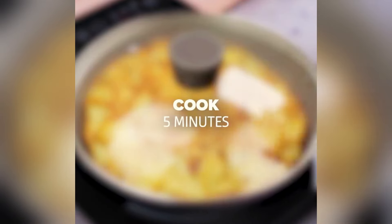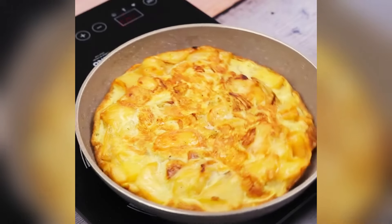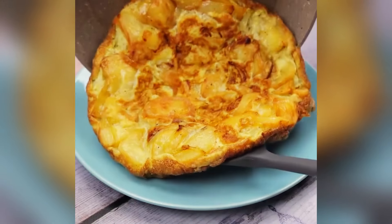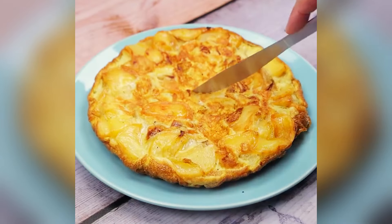Now our recipe is ready. I doubt you've ever tasted a potato omelet as good as this one. See how we can make an amazing recipe with just a few ingredients.